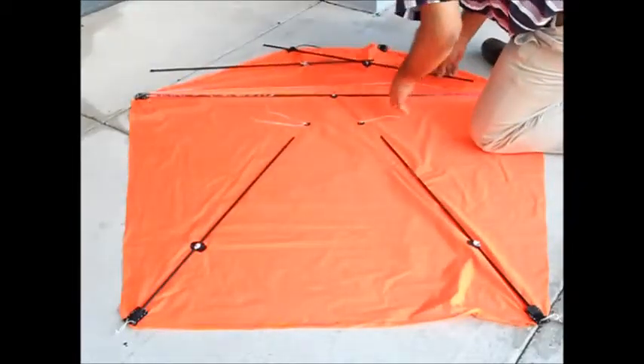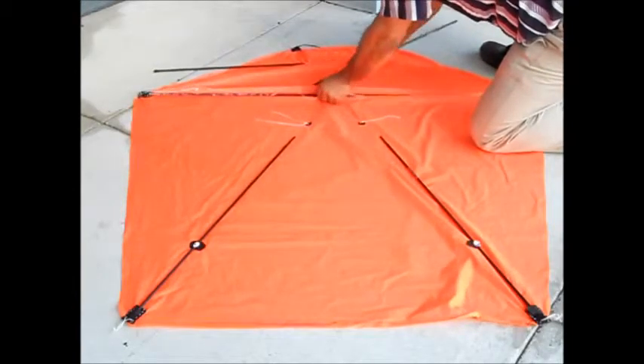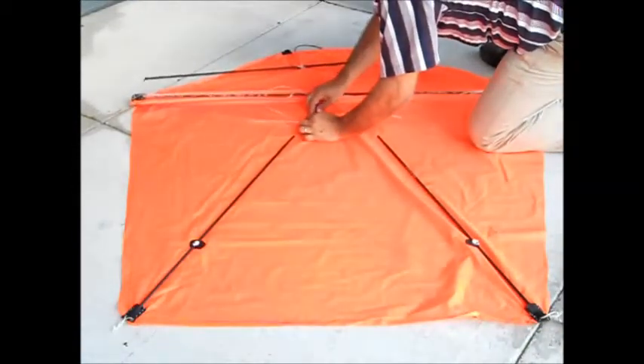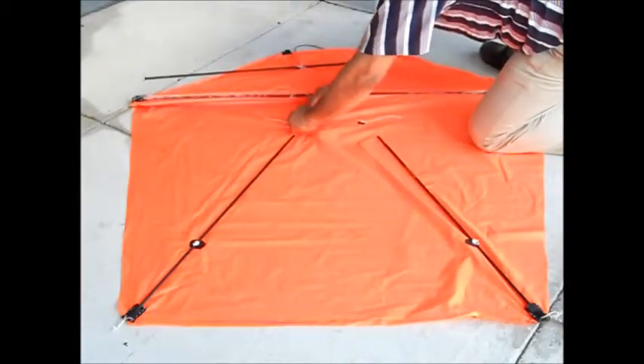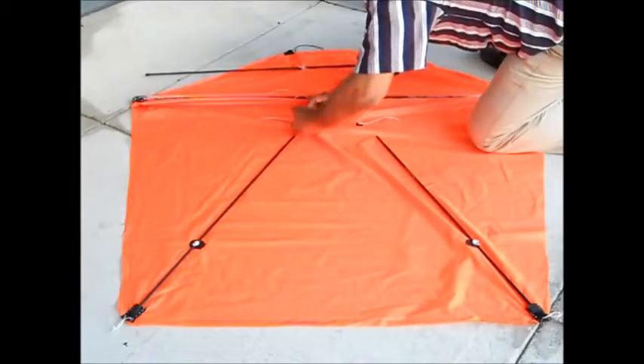The only trick here is to make sure that this goes under, and I put it through these guides here, so that it stays pretty stiff in the air — it doesn't go anywhere, it doesn't rattle around.